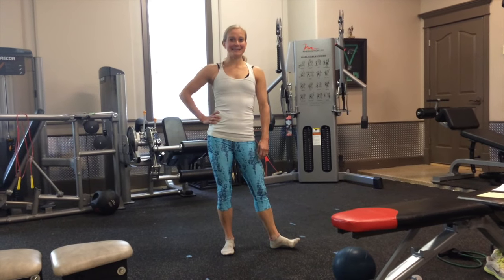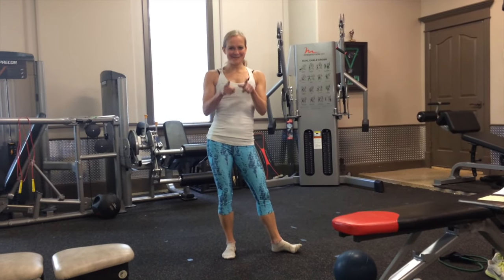Hey guys, it's Heidi with the Six Pack Guinea Pigs. It is Tuesday, and that means Tabata Tuesday.